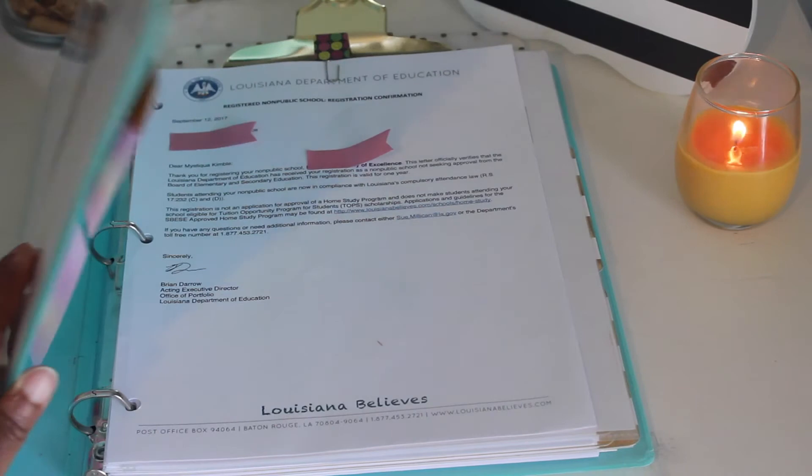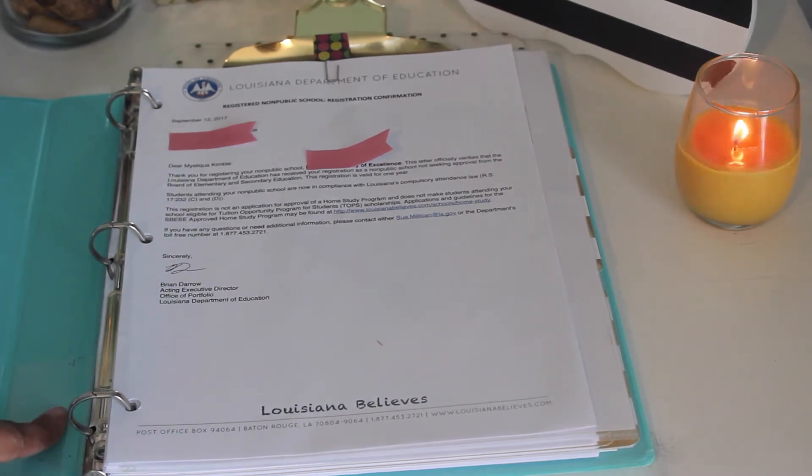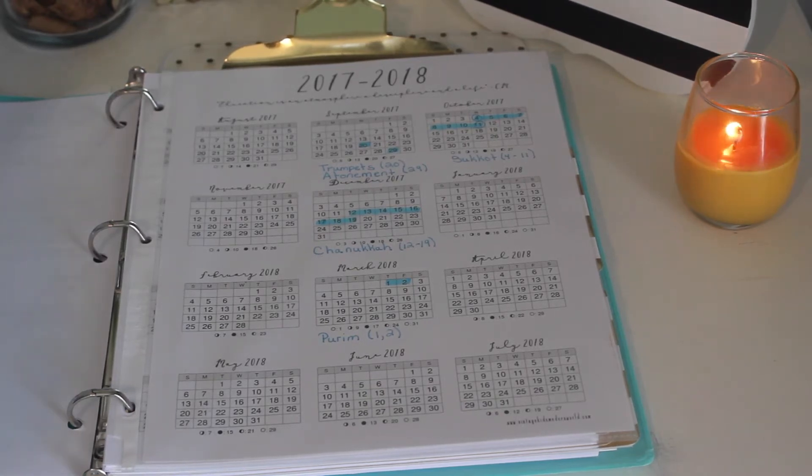On the inside of my homeschool binder, the very first page is our registration. We live in the state of Louisiana, and this is just our registration for our private school or non-public school so that we're okay with the state. After that is my year-at-a-glance calendar, which I got from vintagekidsmodernworld.com — it's a 2017-2018 one-year calendar. Everything highlighted in blue represents our main feast days that we take off. We do sabbath schooling, school six weeks on and one week off, and take all breaks for major feast days and festivals.